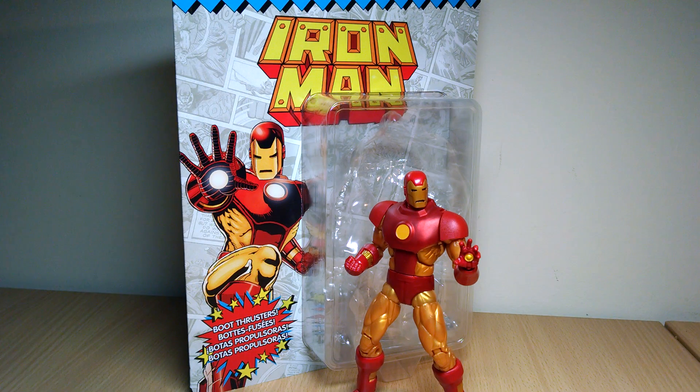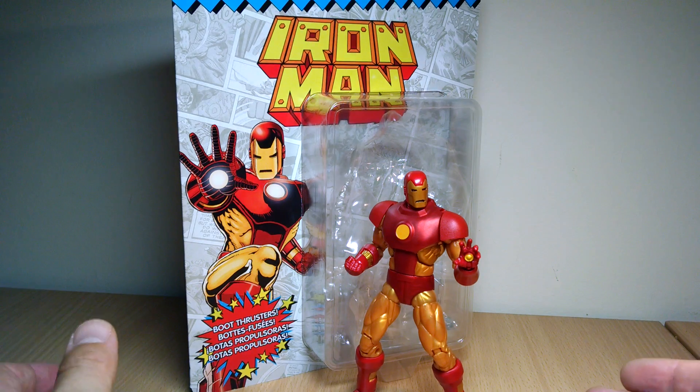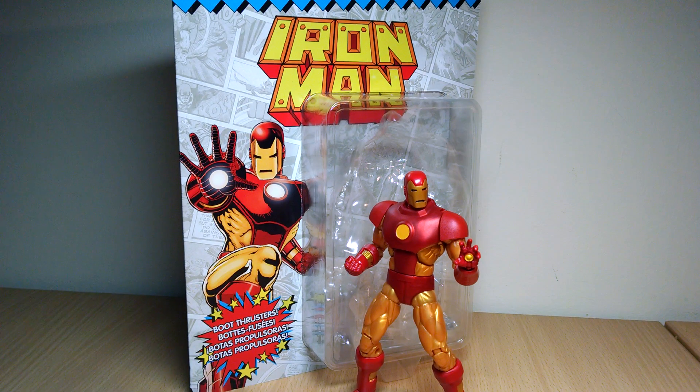Hi guys, back again. We're looking at the Marvel Legends retro vintage figures. These have been out for a little while. I've just been a little bit slow to get to review them, partly because I kind of thought they were exciting, but now I've got them in hand, I'm kind of like, actually these are not great in any way. But anyway, we'll have a look at them and discuss more.